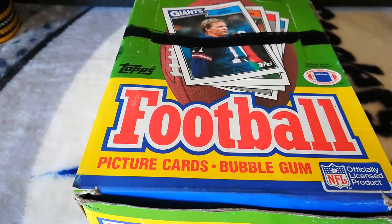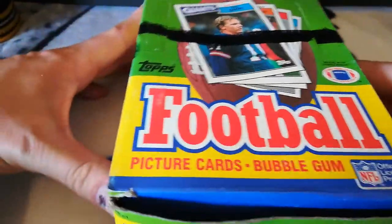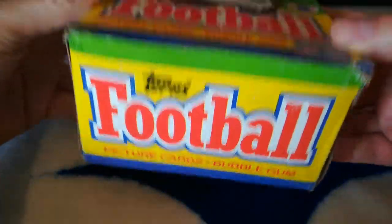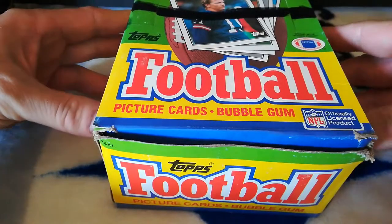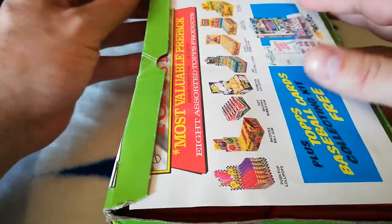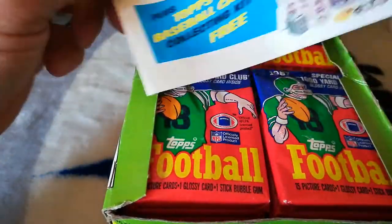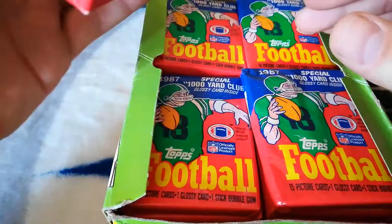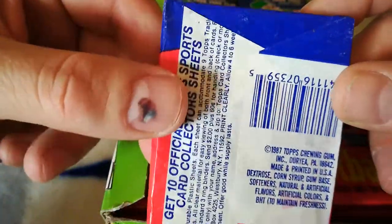How you all doing today? Hope you're all having a great weekend. I just got this 1987 football wax box from an eBay seller called Cloud Nine. Got a pretty good deal on it, just over a hundred bucks. The packs look untouched and unsearched — I don't think someone's gonna pack search a 1987 box of football, but we'll see.